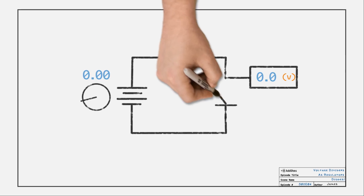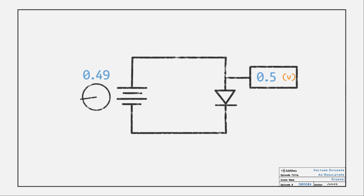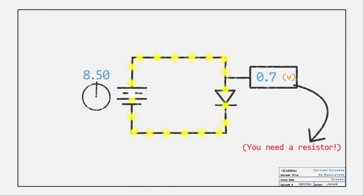Now, at the beginning I said there was one other divider option. We need something to replace R2 that doesn't have this linear change problem — something like a diode, but not just any diode, a special one. Diodes are unique because they appear as an open until enough voltage is applied to them, then they turn on.